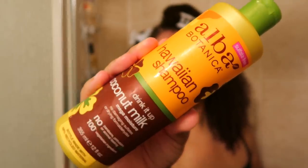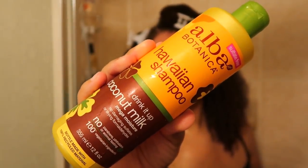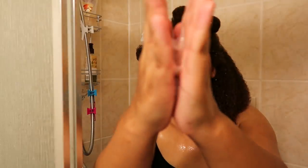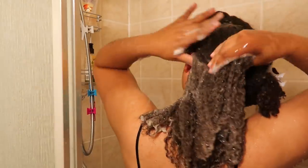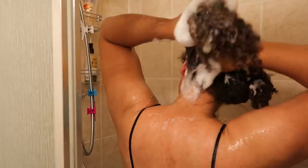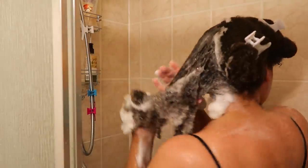For my shampoo I'm going to be using the Alba Botanica Hawaiian Shampoo with coconut milk for Mega Moisture. This shampoo is more like a gel cleanser rather than the creamy shampoos that I'm used to. I typically go for creamy shampoos, but to my surprise I really love the lather that I got from this shampoo. Some shampoos with a gel-like consistency do give me a great lather.